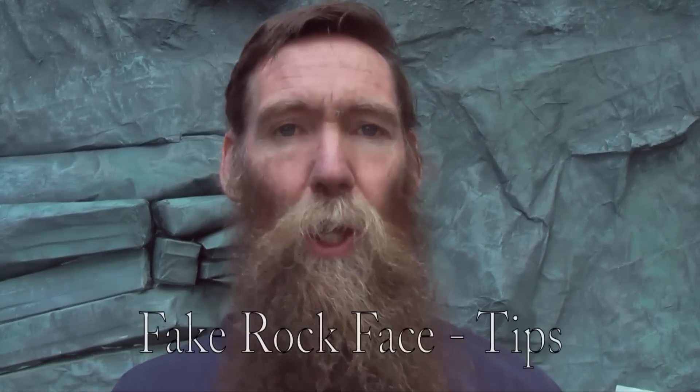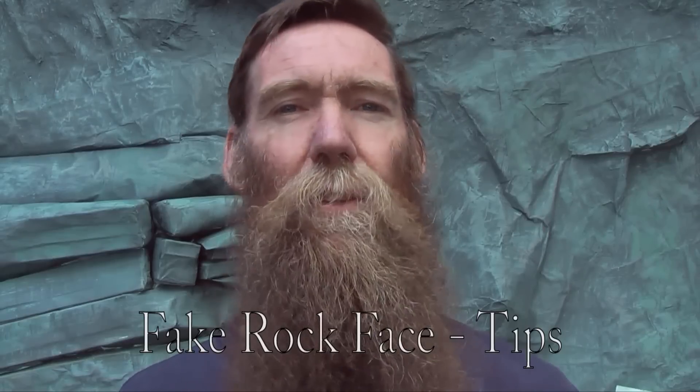Hello, I've been working on a few rock faces and there's a few little tips that I'd like to share with you, so I'll just do a quick tips tutorial here. First tip.